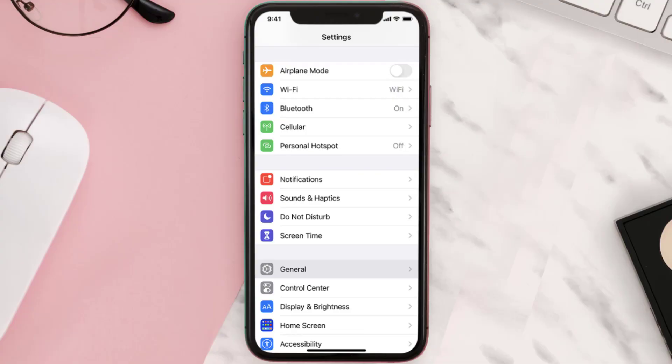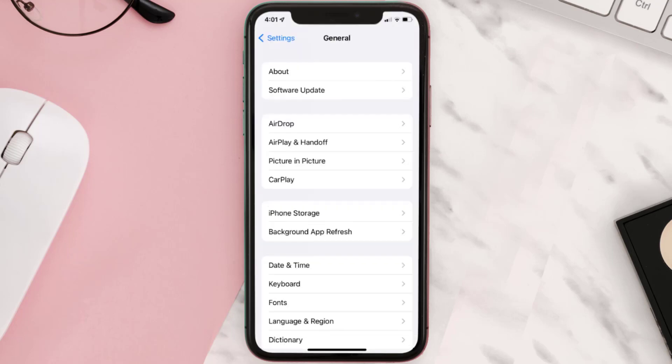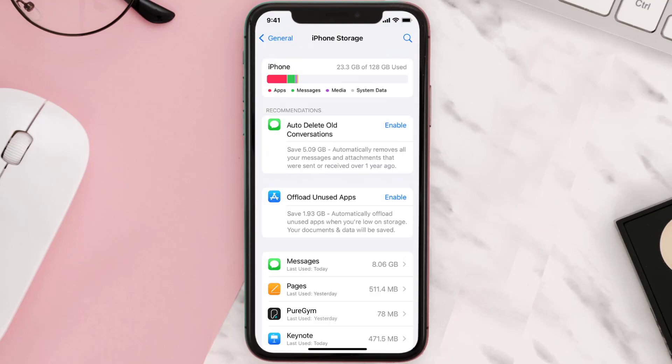You need to clear the app cache. Go to your device settings and scroll all the way down to General and tap on it. Then tap on iPhone Storage, search for the app, and tap on it.